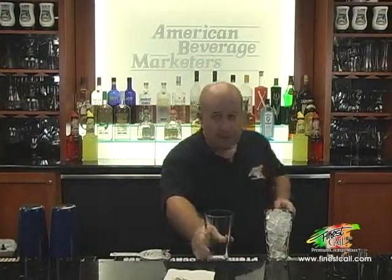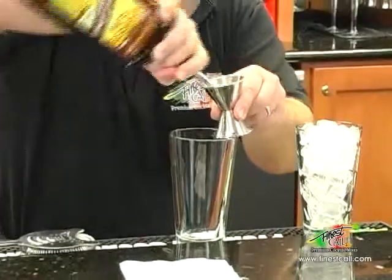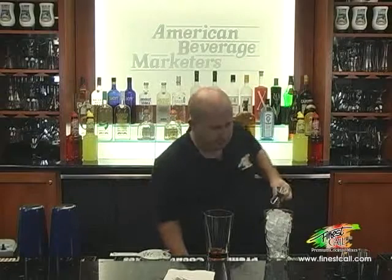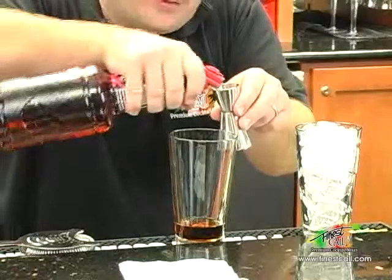Take my Boston glass. I'll be adding into this drink one and a half ounces of dark rum. Next in goes our Finest Cool Grenadine, three quarters of an ounce.